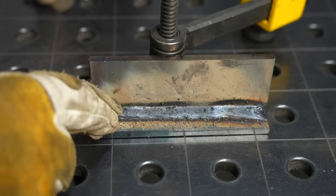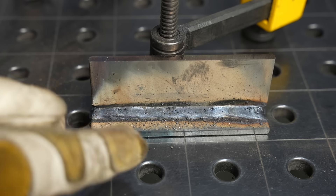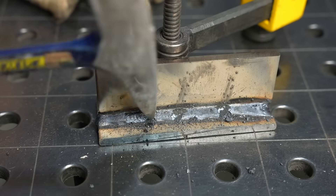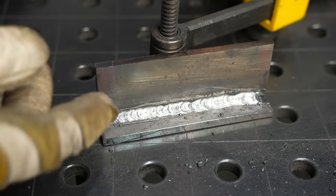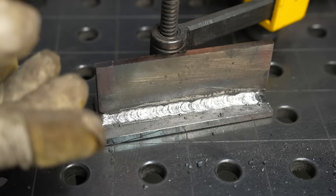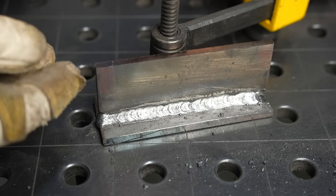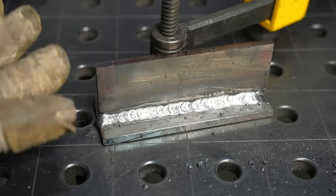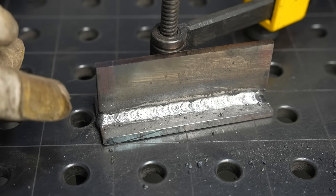Here's the 6013 as welded with the slag on it — you can see that spatter, and that's going to be typical no matter what you do with 6013 to some extent. Here's the finished bead: it came out nice and smooth, you get a good strong joint, and 6013 is just pretty easy to run. It runs well on a buzz box, and in a lot of parts of the world it's about the only rod you can find available, so it's a good choice.